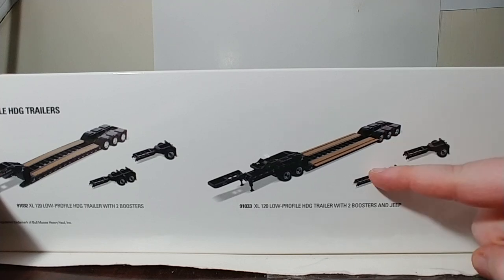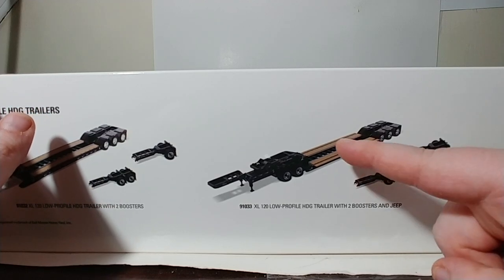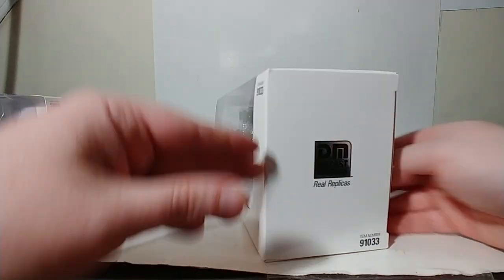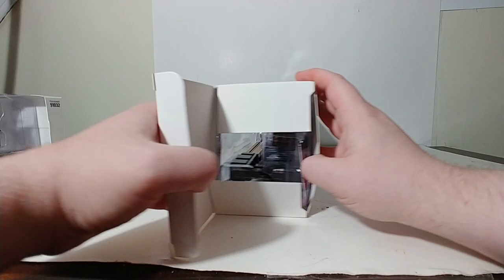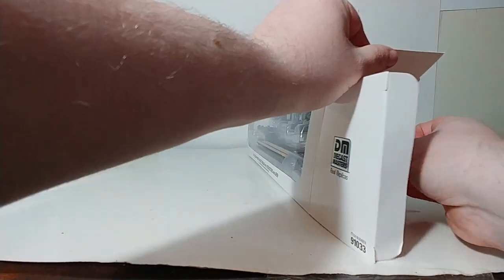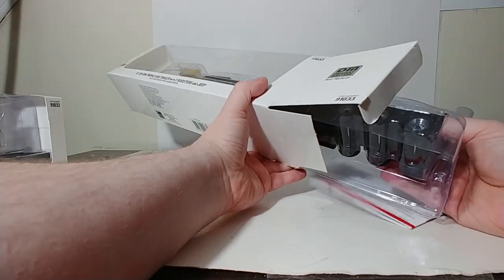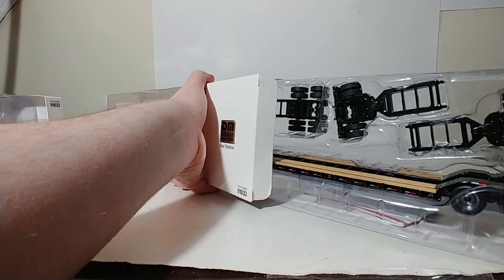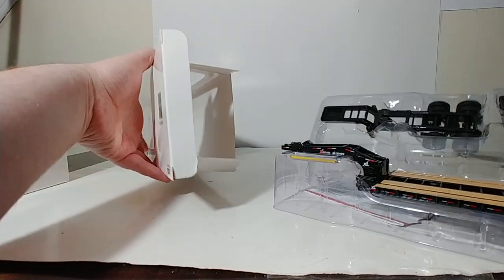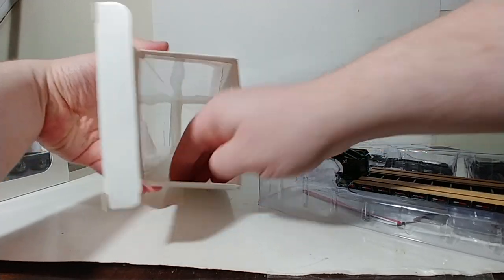And then 91033 is the XL120 low-profile HDD trailer with two boosters and Jeep. What differentiates the two is this one comes with a Jeep and the outriggers are permanently deployed on this one. So let's go ahead and unbox both of these on camera. How you would set these trailers up is basically identical to what you would see on the other lowboy trailers that you've seen with the International sets or with the CT660 sets reviewed on this channel. Inside the box, you have an instructional sheet.